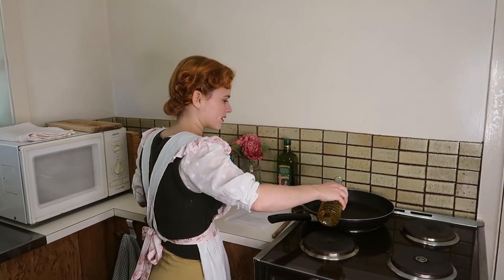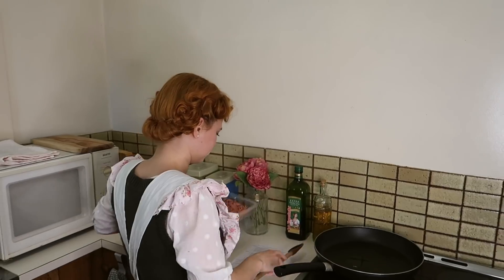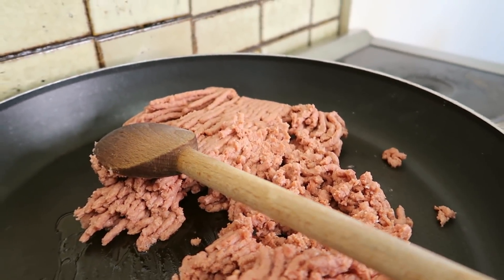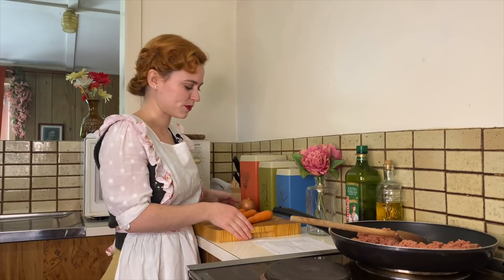The first thing to make this cottage pie is we're going to brown our minced meat. We're just putting in our beef mince and turning the stove on. While the mince is in the pan browning, we're just going to finely chop up some carrot and onion, and put in some frozen peas.